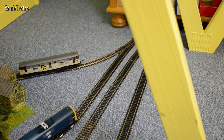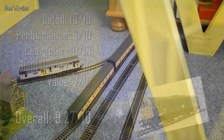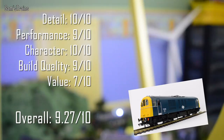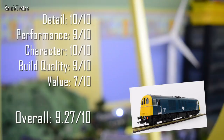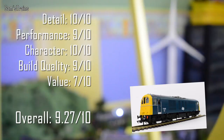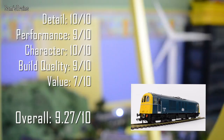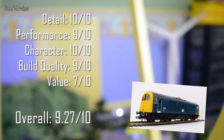Here are my ratings for the Hornby Class 71. Detail: 10 out of 10 — it was going to be a nine, but when I saw the cab interior I had to give it a ten. Performance: 9 out of 10 — beautiful, quiet, and powerful, just not absolutely perfect at slow speeds. Character: 10 out of 10 — so much thought went into the design. Build quality: 9 out of 10 — generally good, though the pantograph is a little flimsy. Value: 7 out of 10. Overall: 9.27 out of 10 — ranking eighth, just above the Webb Coal Tank and below the J15.